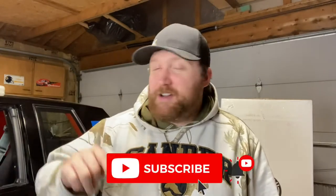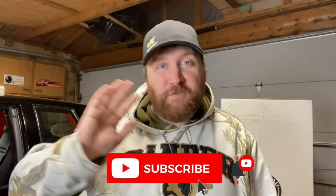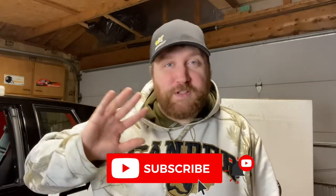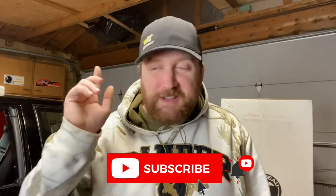Real quick, please hit that subscribe button, hit that like button, and save the playlist for the Dale car build. We're going to be adding videos to this thing — we are transforming this car into something really cool. If you like these videos, hit that like button and subscribe. It really helps the channel.